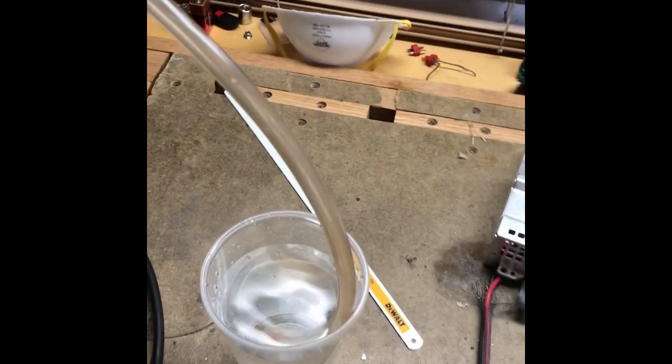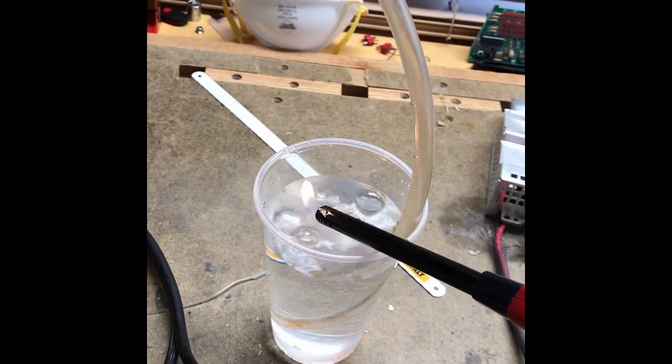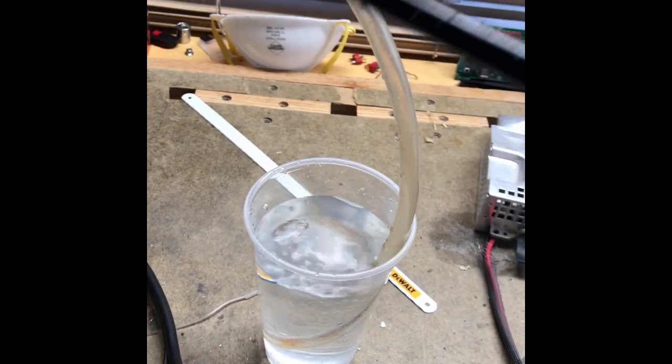Got it all screwed on and hooked up as a bubbler here. You can turn it on and see the production rate, which is pretty good. Spoons are working away. And then you can verify that it's hydrogen — very explosive.